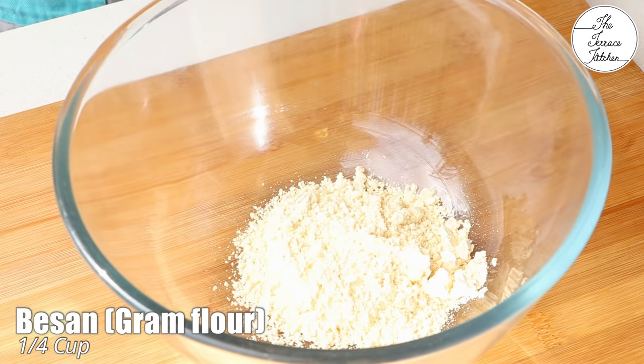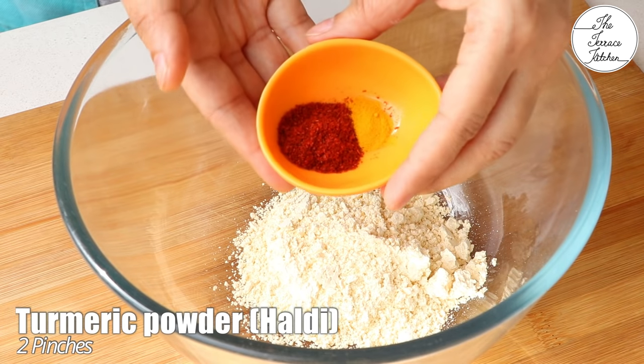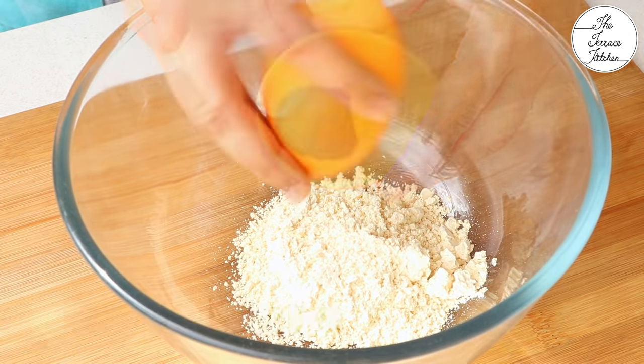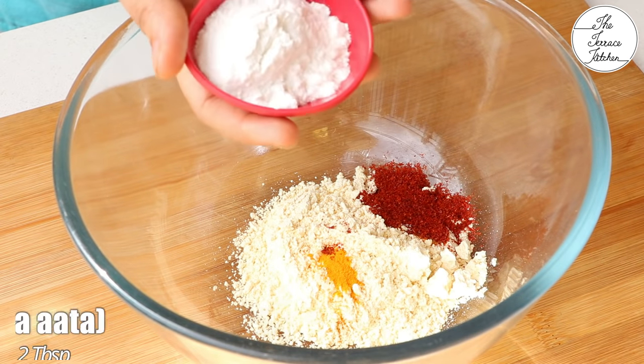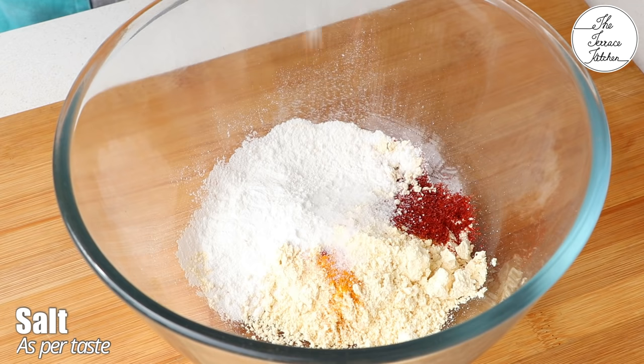In a bowl, add 1/4 cup besan, that is gram flour. To this add 1 teaspoon red chilli powder and around 2 pinches of turmeric. Then add 2 tablespoons rice flour, that is chawal ka atta, and some salt as per taste. Give this a good mix.